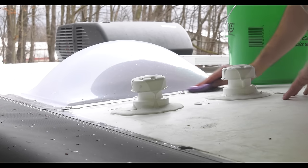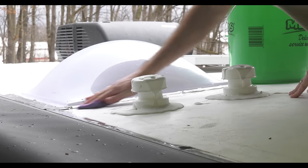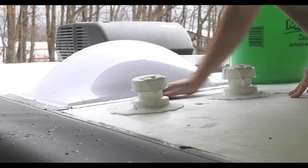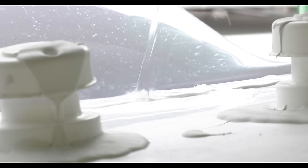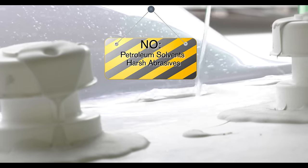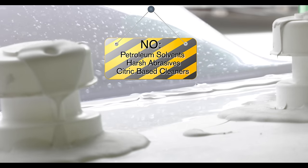Starting up top — out of sight, out of mind may mean your roof needs cleaning too, before you start looking at and repairing seals. Use a mild laundry detergent and hit the dirty areas with a soft brush or sponge, then rinse with plenty of clean water. It is important you do not use general-purpose cleaners containing petroleum solvents, harsh abrasives, or citric-based cleaners.